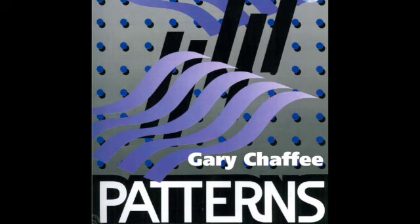Welcome back to Patterns with Gary. In this podcast, I'm going to explain my basic sticking system, how it works, and how you can use it in both time functioning and soloing.